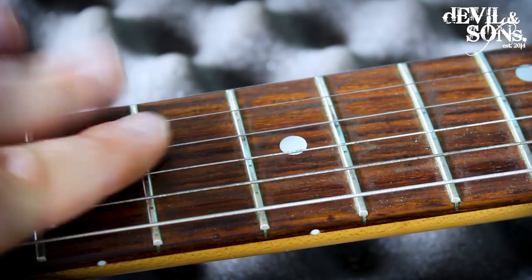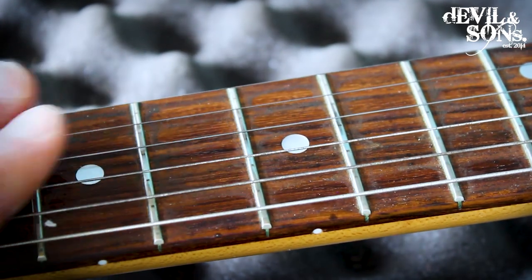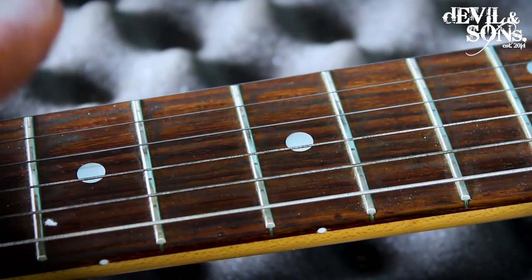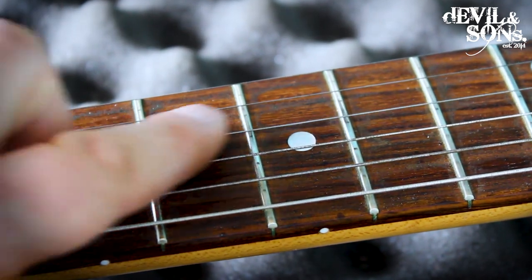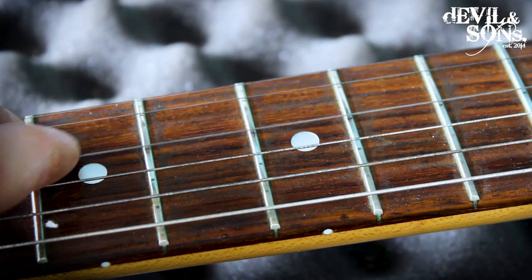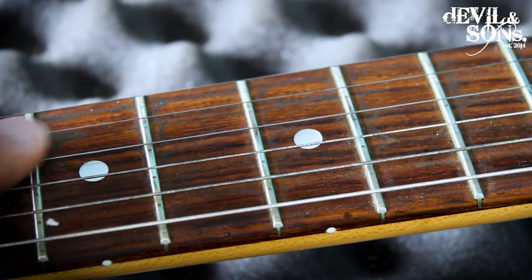Ideally, you want to really clean the fretboard up every time you change strings, and maybe put some lemon oil on every now and then. But you don't want to lemon oil your board every day — if you wipe it down every day, you won't get marks on your fretboard so quickly.